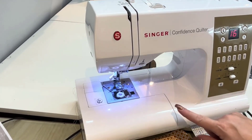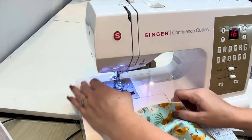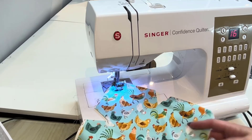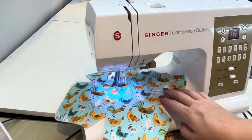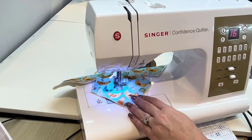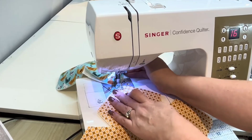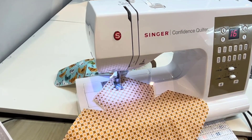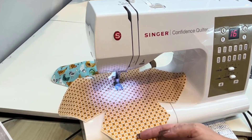The machine I like to use for the next step is my Singer Confidence Quilter. I use stitch number 16, which is a wide swirly stitch for this. You need to use 100% cotton batting, cotton material, and cotton thread. I just do a cross — so from corner to corner. This goes pretty quick. Do the same for the next piece of fabric. You're just going to repeat this step and do crossways the opposite way once this is done.